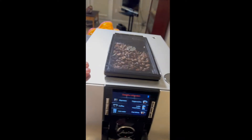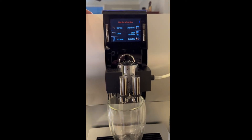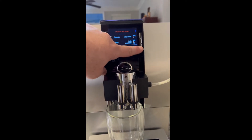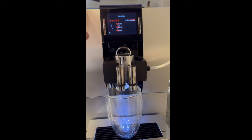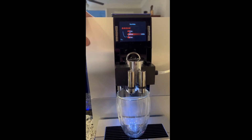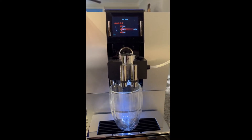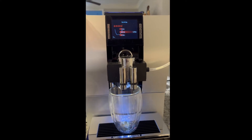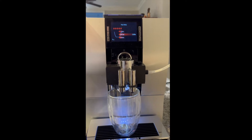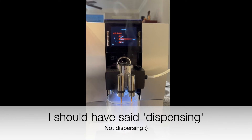There are beans in the hopper at the top that grind the beans for each shot. The flat white is located down here — I simply press the button, you'll hear the machine activate. Right now it's dispersing six ounces of coffee.